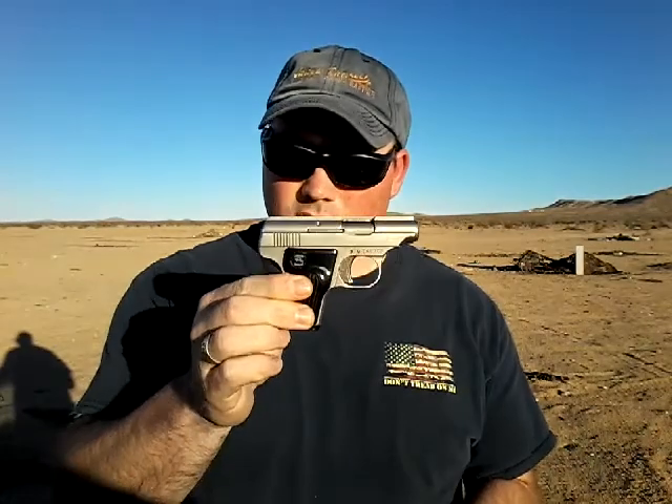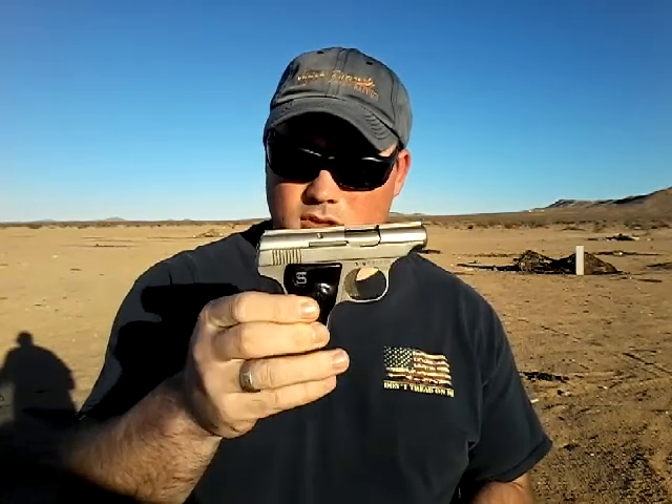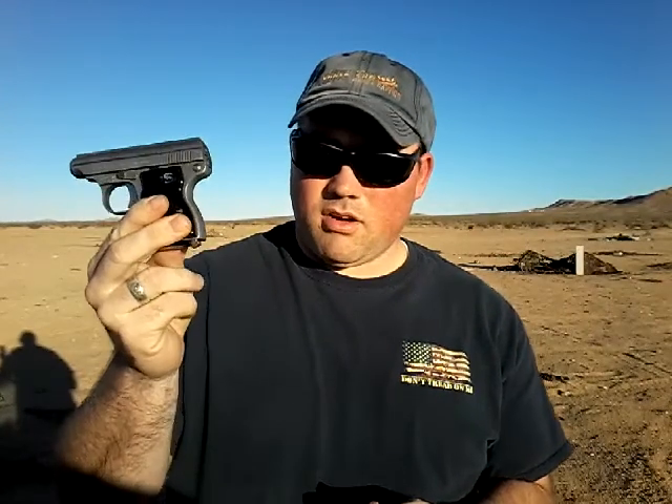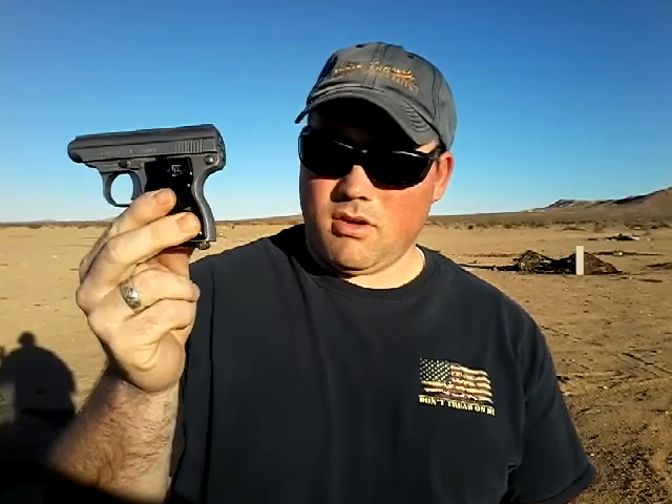Hello, it's Shayla Starr. I'm out here in the desert and I picked up a little Sterling pistol in 22 long rifle. It does have a loaded magazine — there's nothing in the chamber — but I'm gonna take it down here and shoot at that little board. This will be the first time firing it, so I'm gonna go see what it'll do.